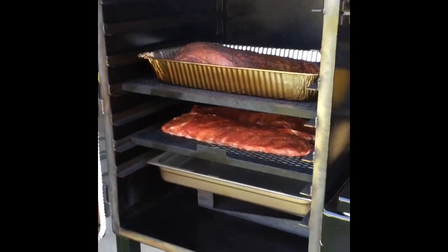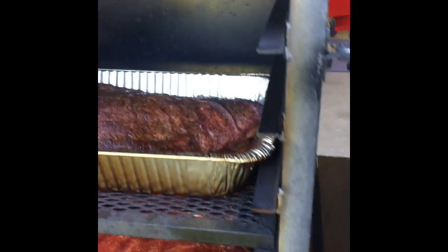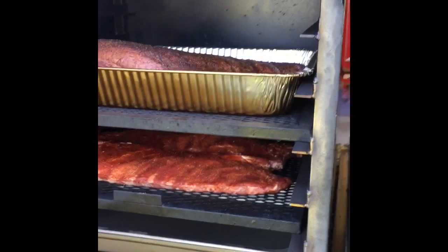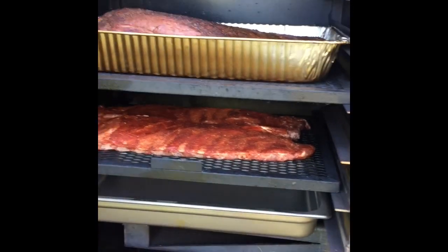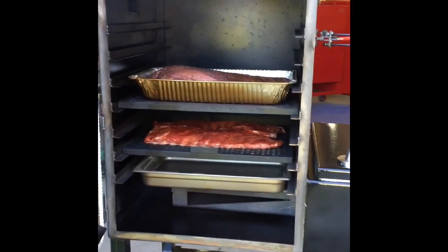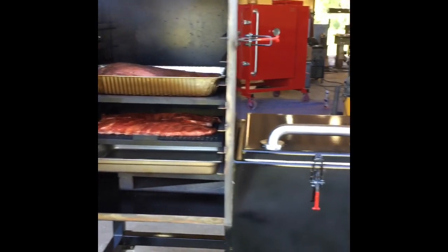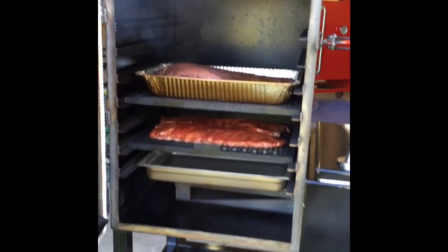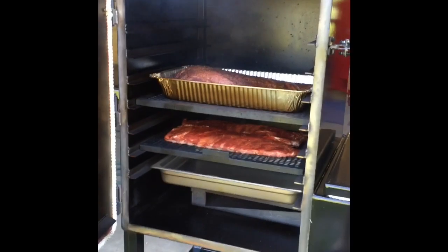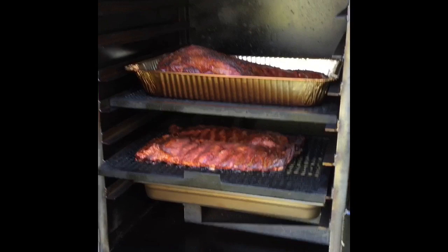The brisket's been on right at two hours now and it's coming along really nicely. I've been maintaining temperature really close to 300 degrees. I also went ahead and threw on a couple of racks of ribs to cook as well. So far everything is working really well — very pleased with how the cooker is performing. Check back in another couple hours.